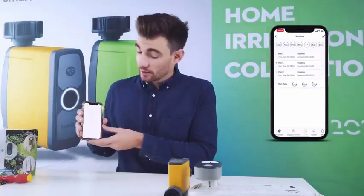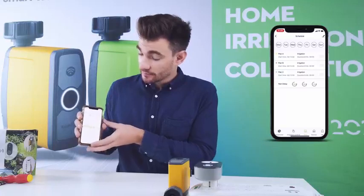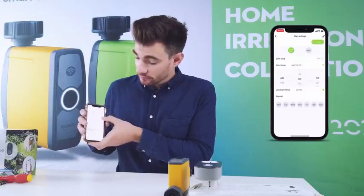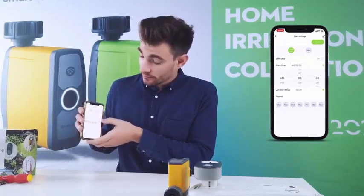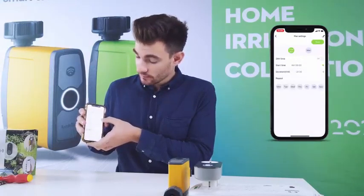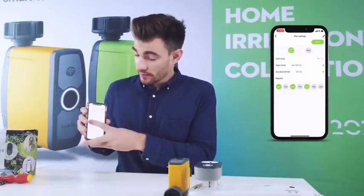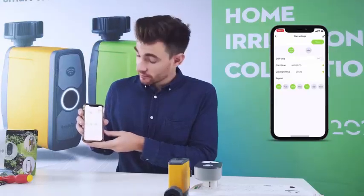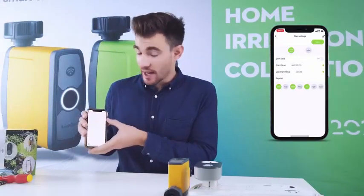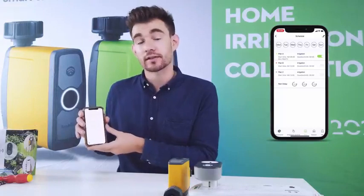The third icon is your water schedule plan, where you can choose between 3 plans. Click Plan A. Here you can set the time it starts — we'll set it to 8 a.m. by clicking the green arrow on the right side of the screen. Then you can set the duration; here we'll set it for 30 minutes. Now you can decide what days you would like to water — we're going to choose Monday, Wednesday, and Friday. When you're finished, click Save. When you return to the previous screen, you will see that A has a green icon on the right of it, and at the schedule you can see three yellow dots underneath the days.